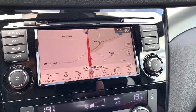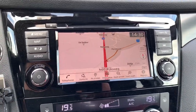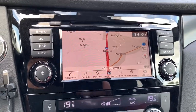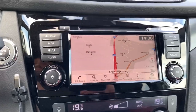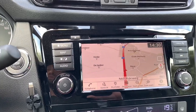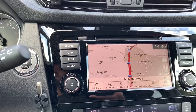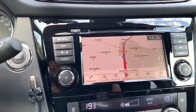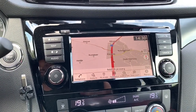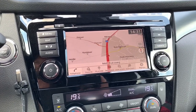Another thing that you should know is that there isn't a possibility anymore to import your own POIs — your points of interest. I used to have a USB stick with all my points of interest on them, including my radars, all my contacts, my friends, some holiday locations, parking lots, etc. But there isn't an option anymore. You can, however, record some addresses within the GPS itself.